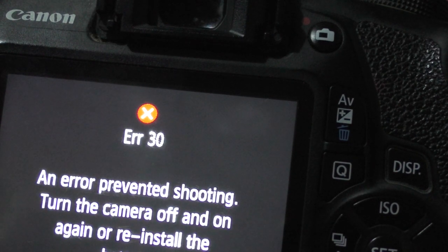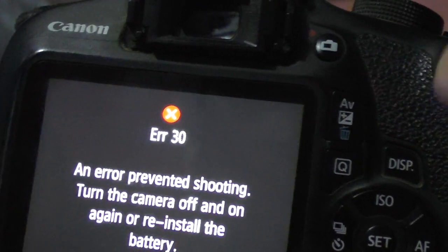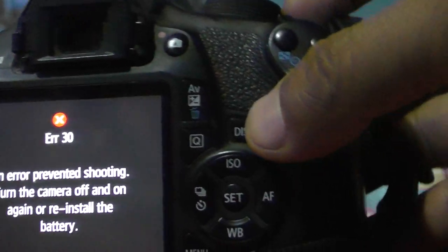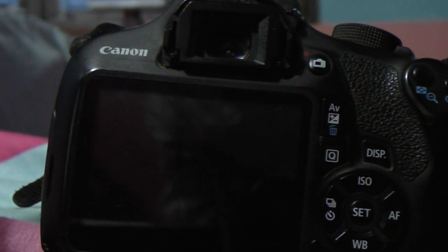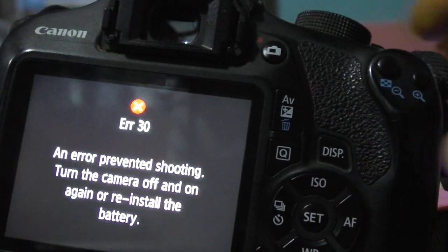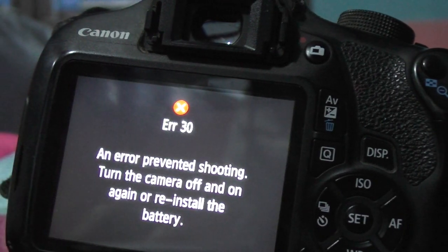The error message says to turn the camera off and on again, or reinstall the battery. I'll try turning it off — here is the on/off button, I'm doing the off. You can see the lights go off. Now I'll turn it back on, but the error comes again.